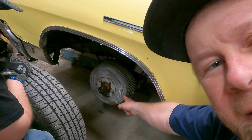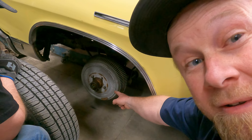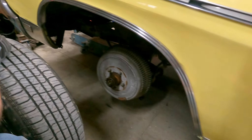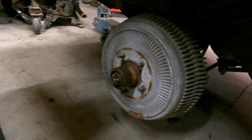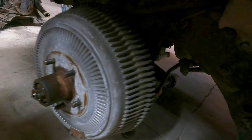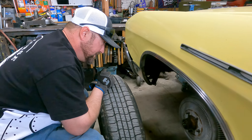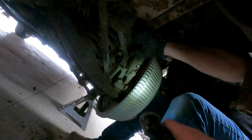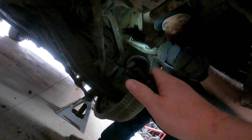That right there is the ever sought after fin brake drum that nearly touches the upper control arm. Look at the size of that baby. As far as I'm concerned, complete garbage — but those babies are extremely sought after. This is the front suspension, not the rear end.